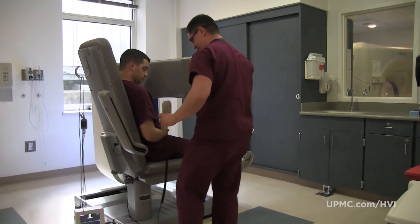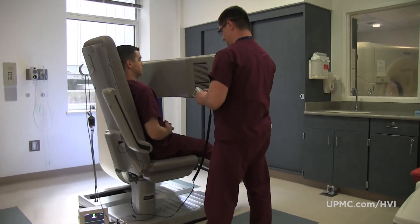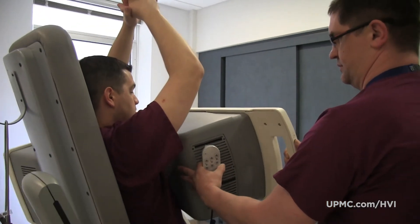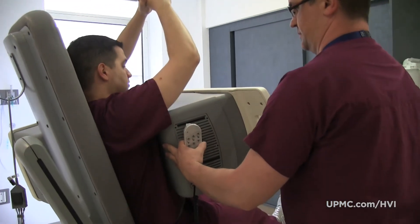We've had a couple of patients who were completely unable to be imaged on the traditional camera, and we were able to successfully get very nice pictures on the D-SPECT camera.